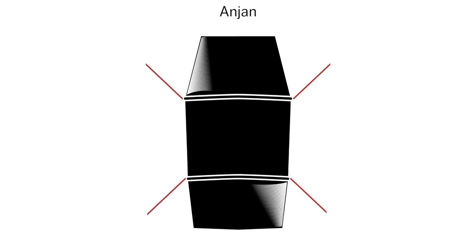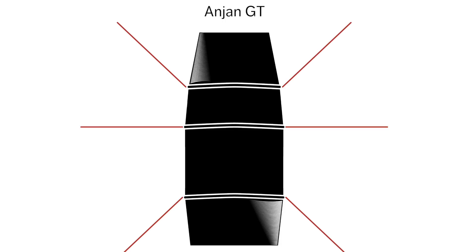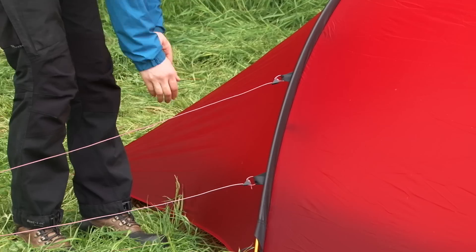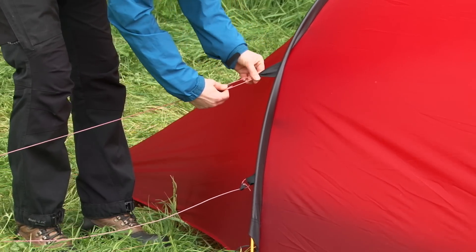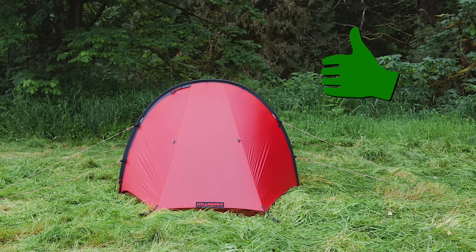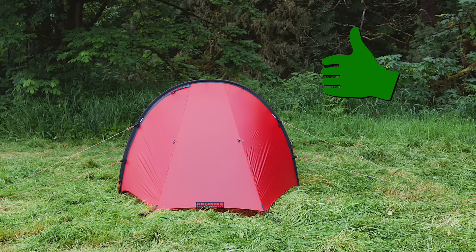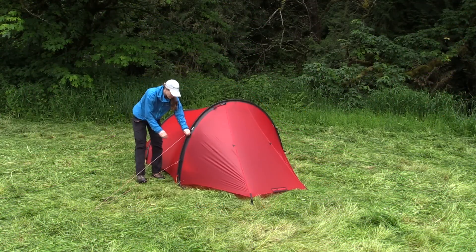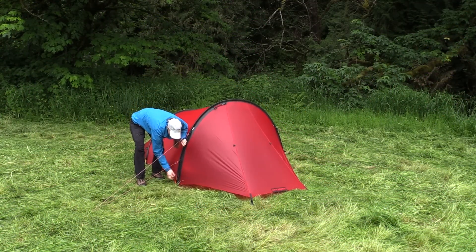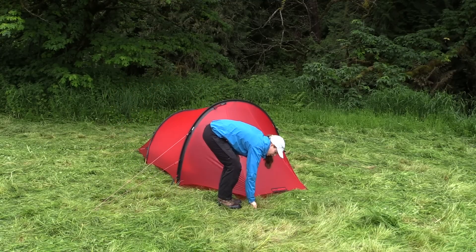For best performance, set the Anjan guy lines at a 45-degree angle to the tent. For the Anjan GT, set the middle guy lines straight out from the tent and the others at a 45-degree angle. When tensioning the guy lines, do not tighten the line runners so much that they deform the poles. Once you've pegged the sides and the guy lines, it's a good idea to double check that the pegs are in the ground completely, and that the pole and peg tensioners and the guy lines are correctly adjusted.